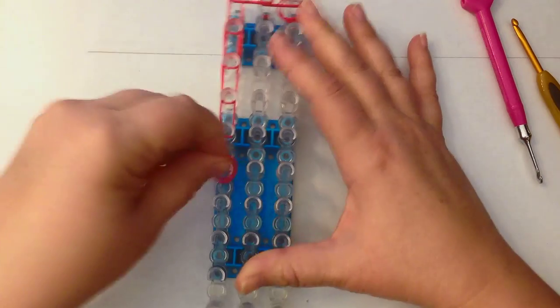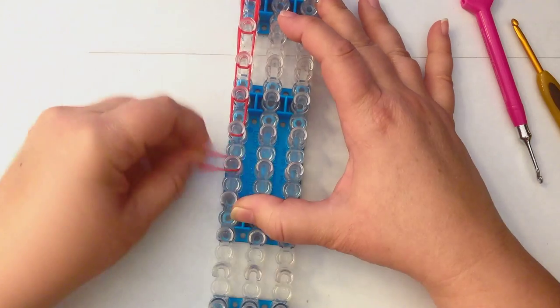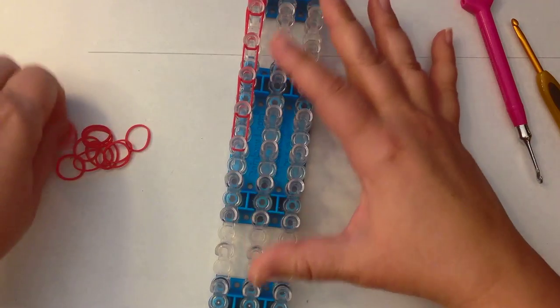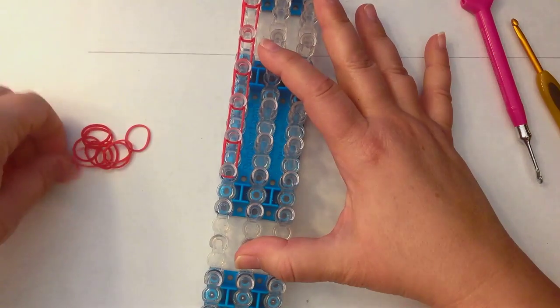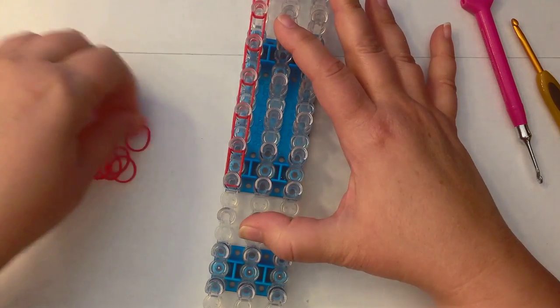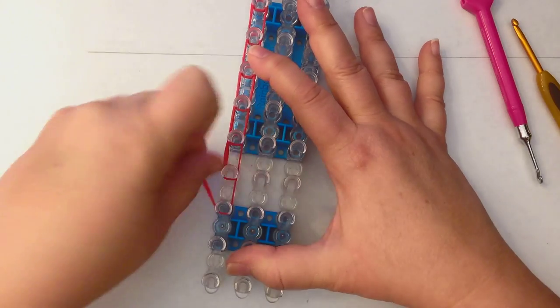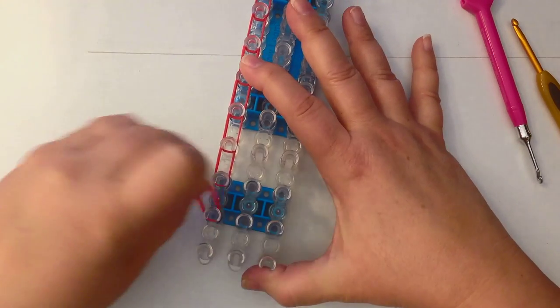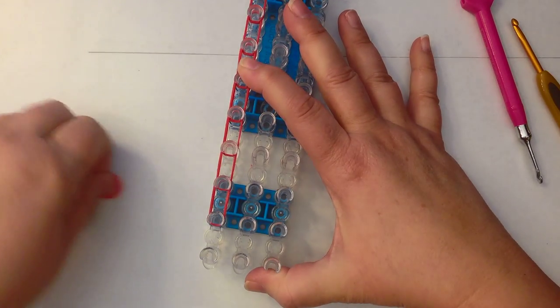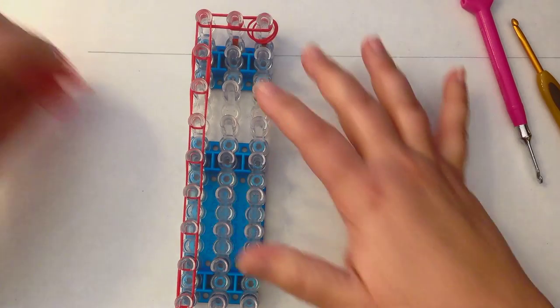I'm sorry about my voice sounding hoarse — I was in surgery yesterday, which is why the tutorials have been a bit light. And last two here, let's do the next two columns.